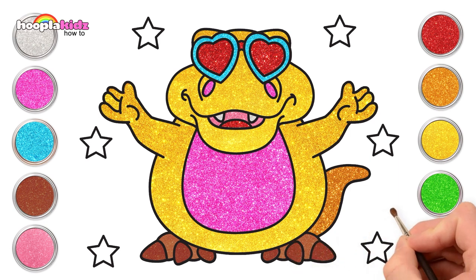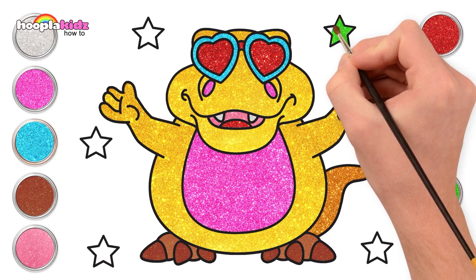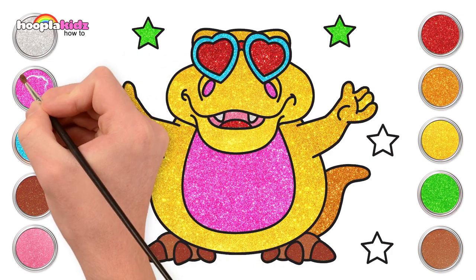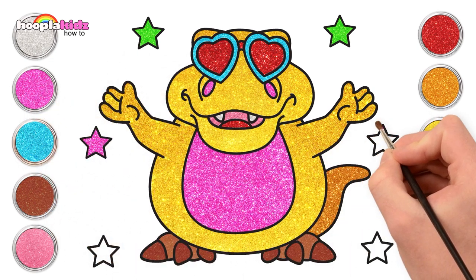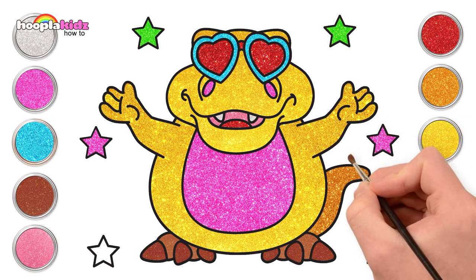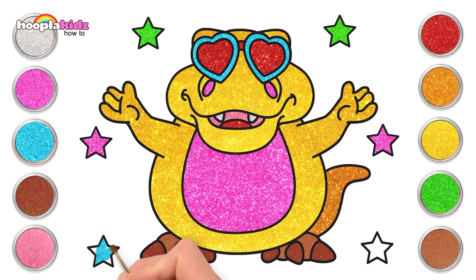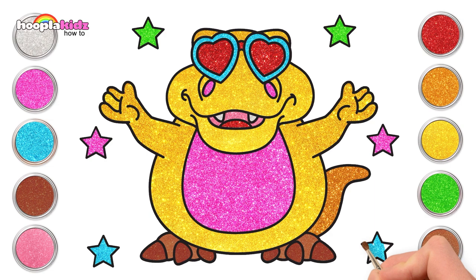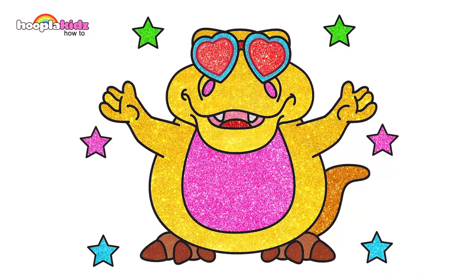Brilliant! Let's paint the stars. Green! Wow! Whoa! That looks so cool. Pink! Let's make it match his tummy and nostrils. How about blue to match the rim of the sunglasses? You can choose any colours you like. We love to mix and match. And there you have it — gorgeous Squishy the Dinosaur!